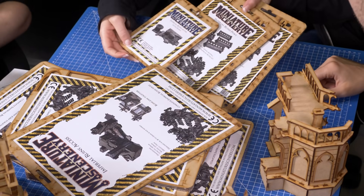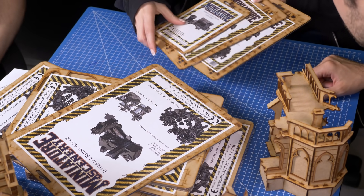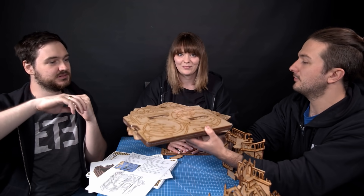We also have these really cool little pieces: a couple of chairs and an altar, which is pretty sick. All of this stuff was sent to us by Miniature Scenery and this video is not sponsored by them — we just really appreciate and love the stuff that they make. They're a Victorian company and they do some really cool work.